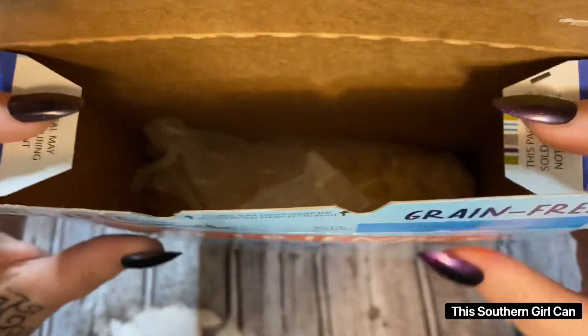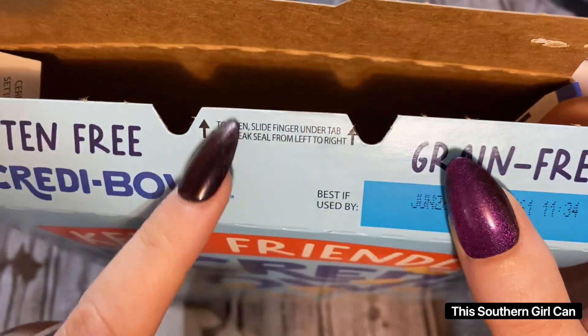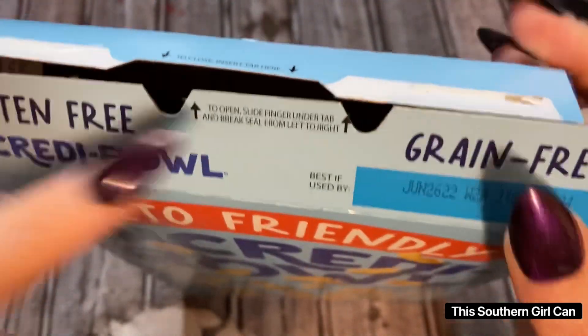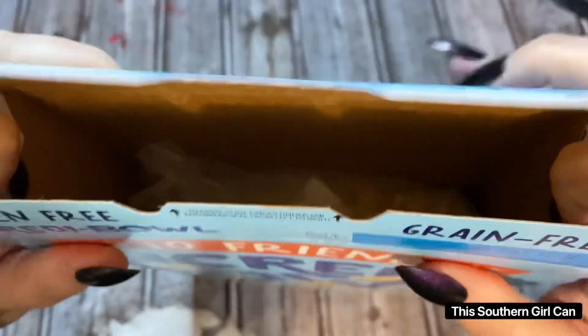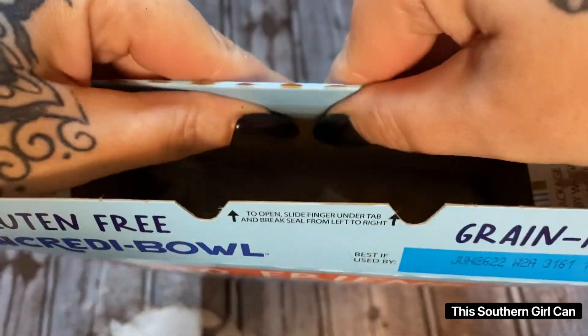So I just roll the bag down and then you put these flaps in — not this flap here that tucks in, you want the one that tucks in too. So just fold that down and then fold this down as well.